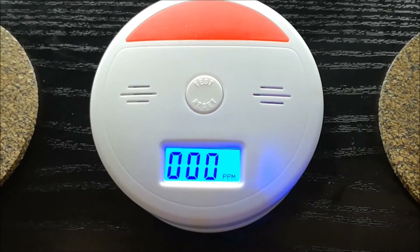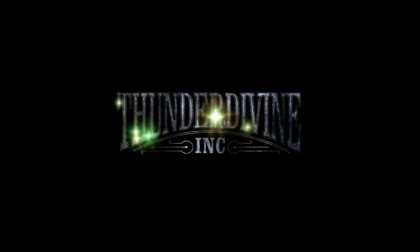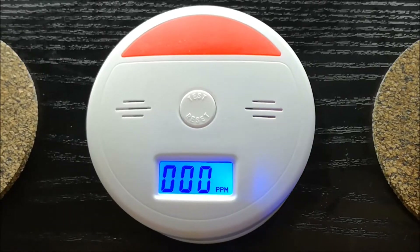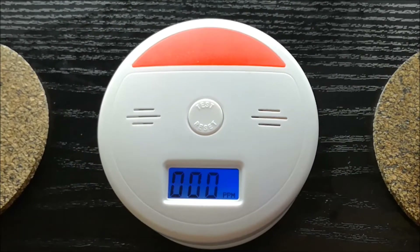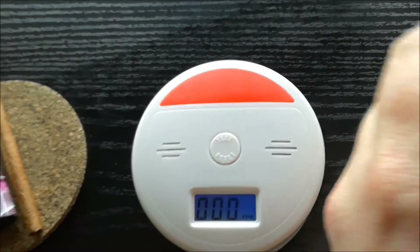So here is a CO2 alarm. It will alert you of dangerous amounts of toxin in the air. So let's try the e-cig.